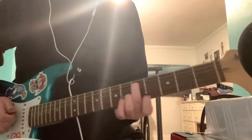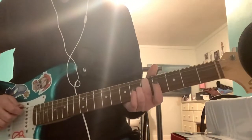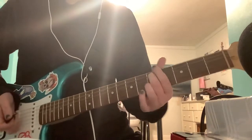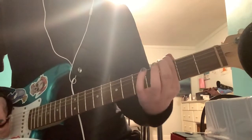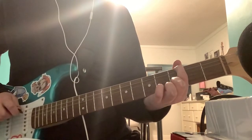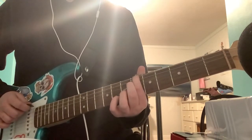First, you want to put your finger on the 5th fret on the A string. Then you want to go on the 3rd fret on the low E string. Then you want to go on the 6th fret on the low E string.